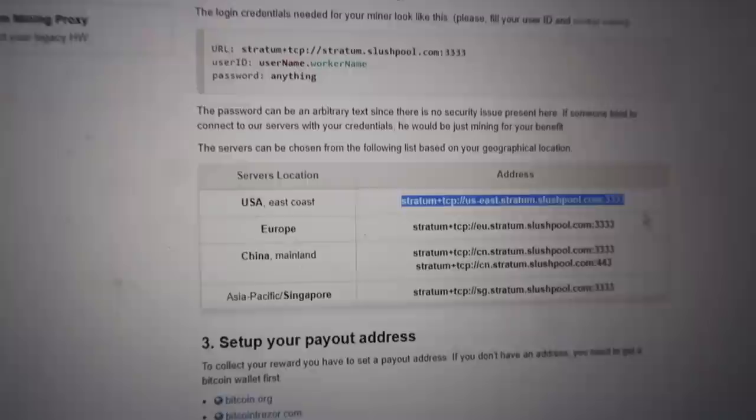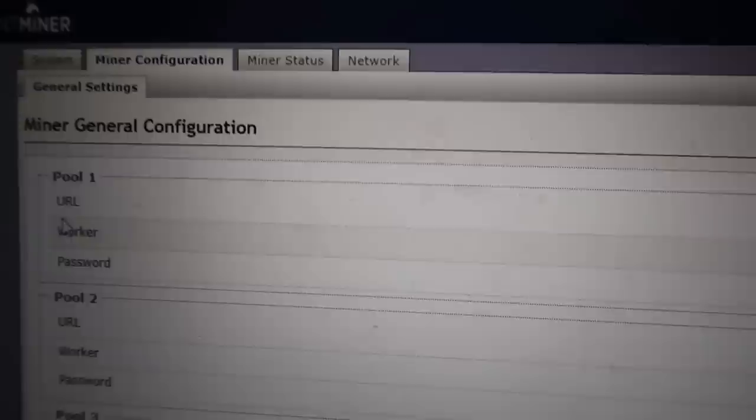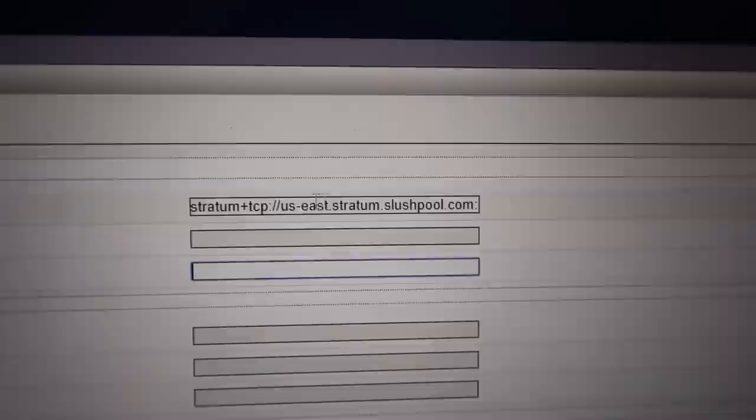Now that we have the login information set, we can go get the actual address of the pool to paste into the AntMiner. Go to the Help Center, then Getting Started, then Getting Started with Bitcoin. It just depends on where you live — I live in the United States, so I would copy this address. If you're in Europe, obviously use that one. Copy this address and go back to the AntMiner. In the AntMiner, that's the URL of the pool — put that there, and then put your login. Password you can leave blank — Slush Pool doesn't require a password. Once you have that all set and it looks correct, go down and click Save and Apply. After that, the AntMiner is going to prepare itself to start mining — that's going to take about 5 to 10 minutes.